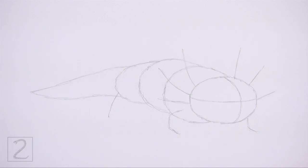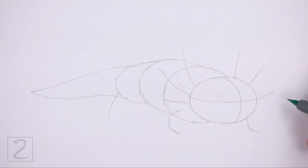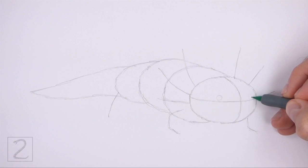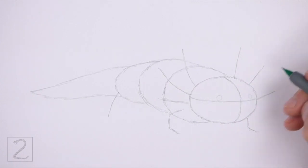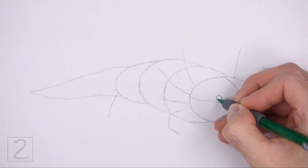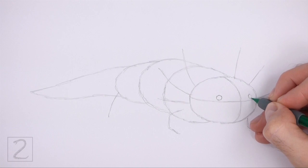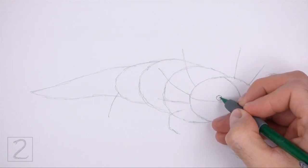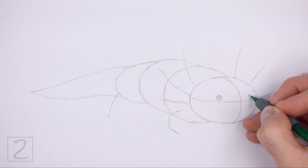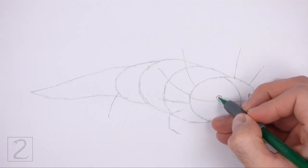Now let's start on the final drawing. Inside the head, lightly sketch two small circles for the eyes. Place the eyes on top of the horizontal construction guide. Use the vertical line as a guide to help you determine the space between the eyes. When you get the sizes and positions of the eyes right, darken the shapes. Inside each eye, draw a smaller circle for the pupils. Draw the eye on the right smaller and flatter. Shade in the pupils.